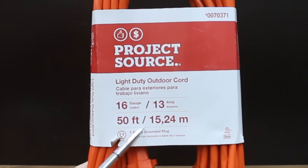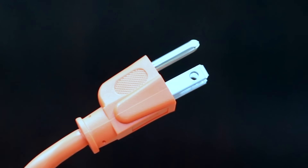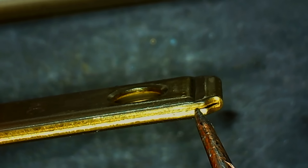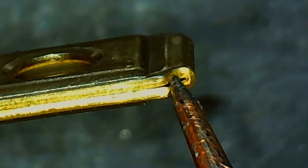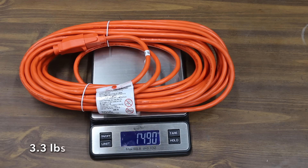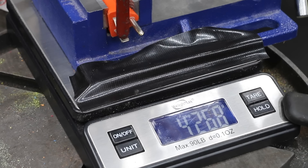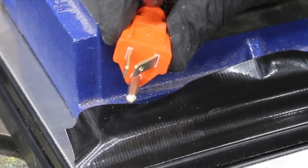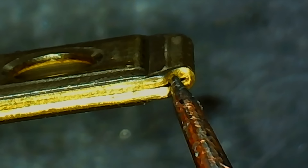All the cords we'll be testing are 50 feet in length, 13 amps up to 1,625 watts. Instead of using a solid piece of metal, the blades on the Project Source appear to be made of a thin piece of metal folded over. The Project Source brand is made in Thailand and weighs 1,490 grams. I've had several extension cord blades fail from getting bent, and the Project Source folded over with only 9.5 pounds of pressure.